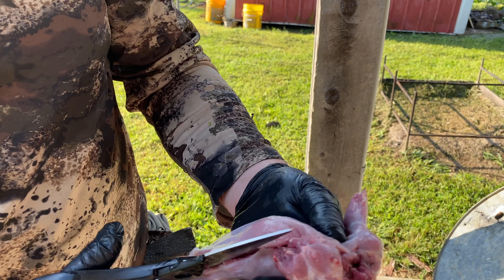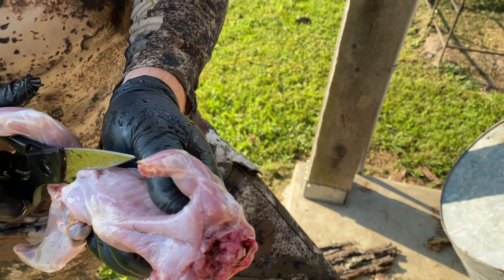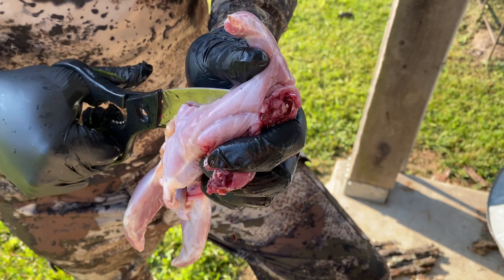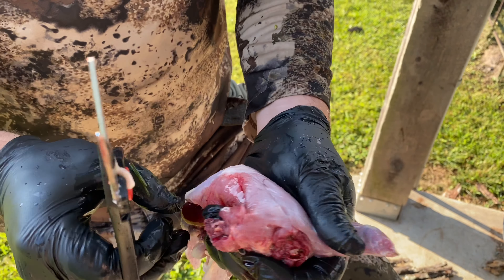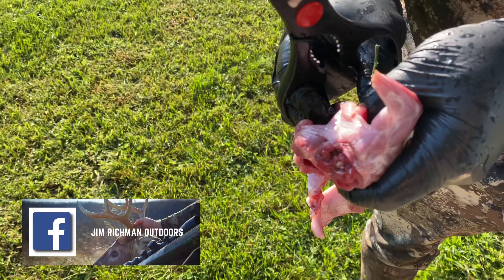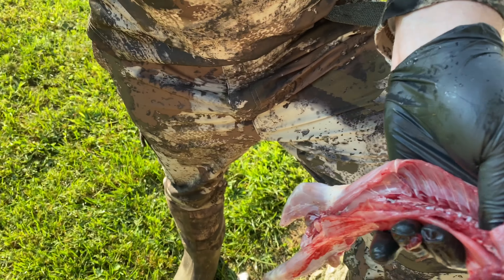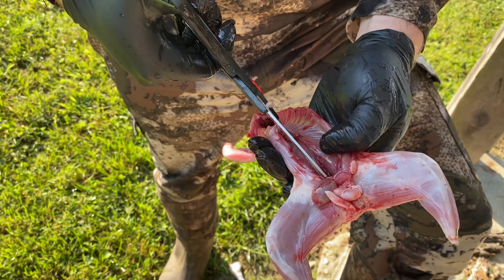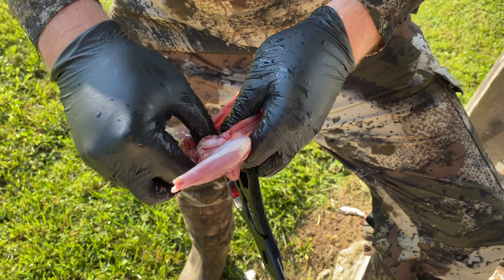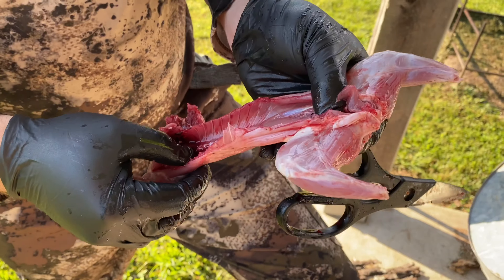I'm going to go all the way up through the ribs like that, come back down the other side, come down this side — that's going to free up everything in there. Cut that rib cage out, and once you cut the rib cage out you can pull all the innards out. Make a little cut behind the anal opening, open that up, get those organs out — and there you go, clean squirrel. Now we're going to wash him off.